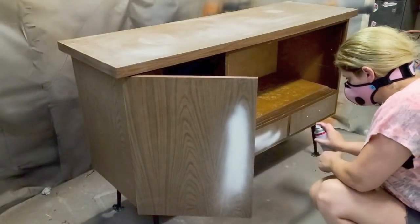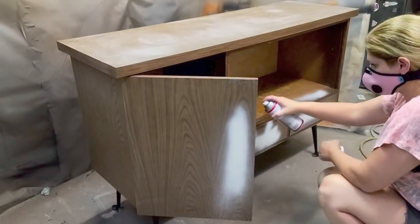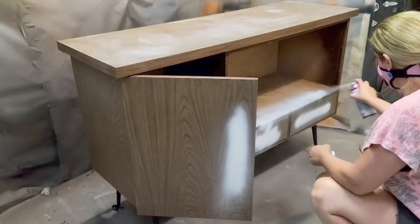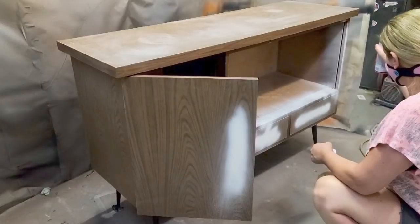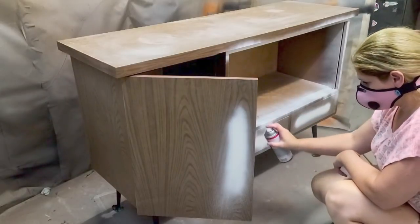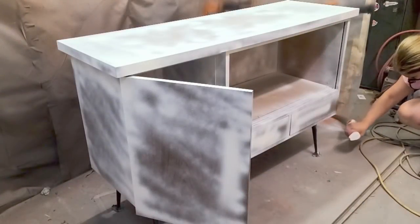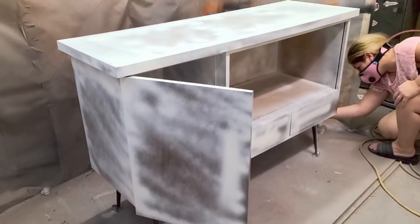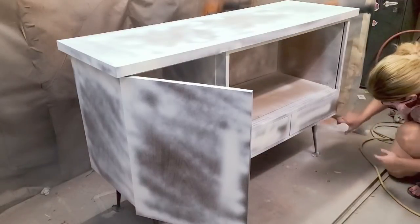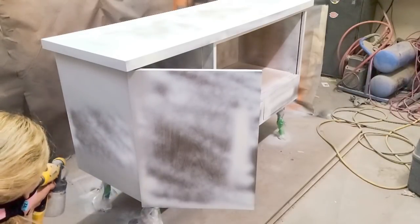Once I had done that, I sprayed the entire piece with my favorite Kilz brand spray primer because I knew there would be bleed-through. Kilz has several sprays — this one is a bit more fumey, but they also have one with no smell. I sprayed the inside as well, because where there was MDF it would bleed through. It's okay that it doesn't have complete coverage at this stage. I also sprayed the legs with a Rust-Oleum spray.